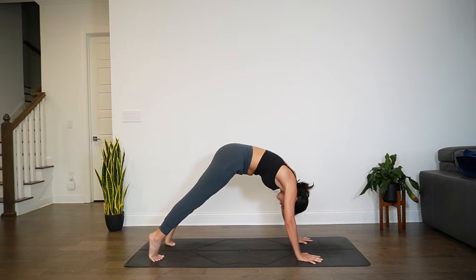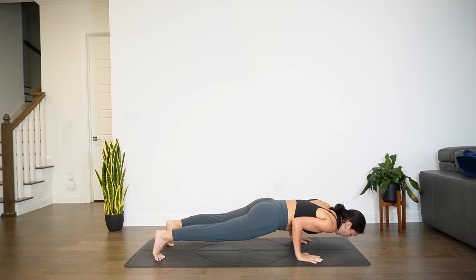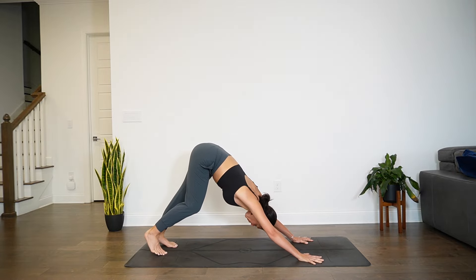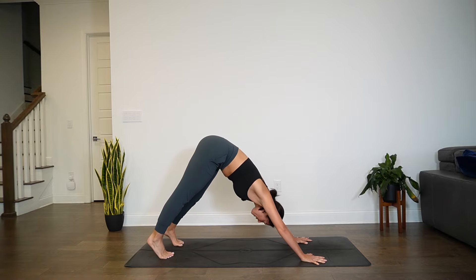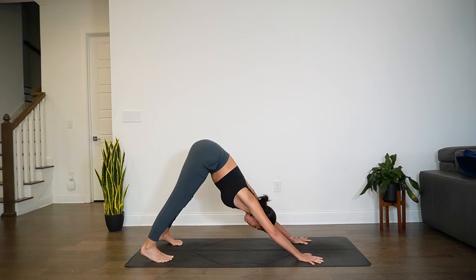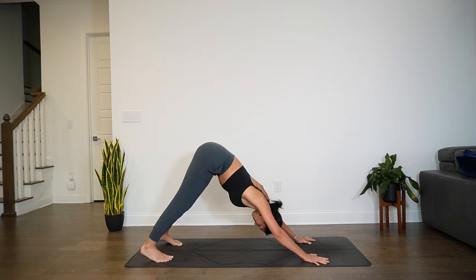We'll ripple forward into a plank for a vinyasa — your choice: knees, chin, chest, or chaturanga. Inhale for high cobra or up dog. Exhale, press back — down dog. Last down dog of this practice, so find what you need here. You can stay in stillness or find movement. Move intuitively. Eventually find stillness in down dog.